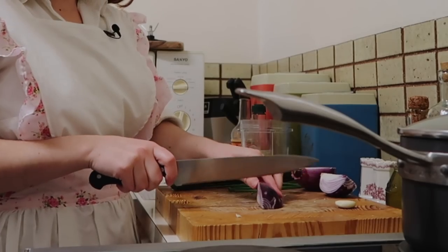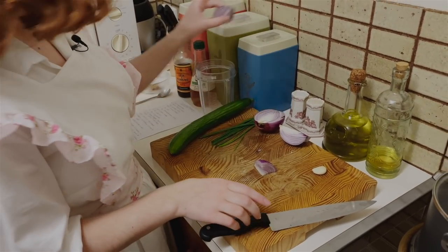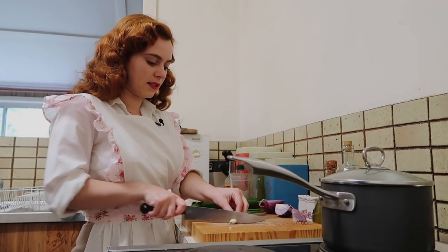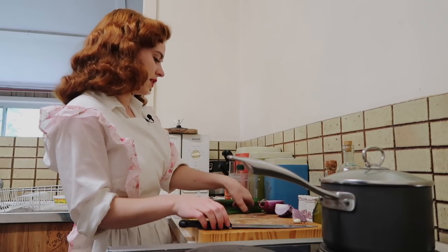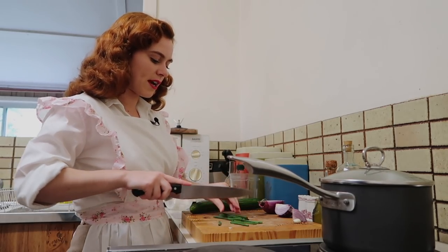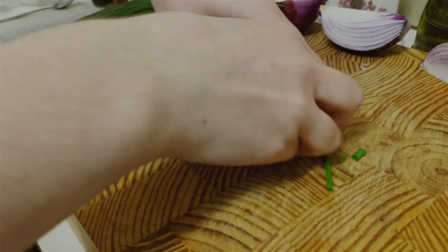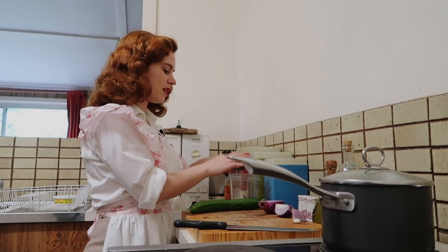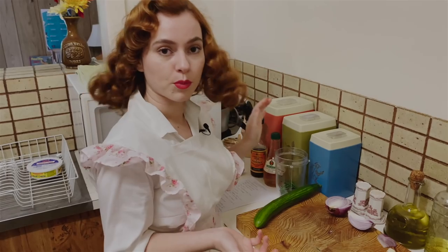We're only going to be putting a small amount of red onion in — about this much — and this is going to give the dressing a really nice color. And half a clove of garlic. We're also going to be putting in some chives, just roughly chopped, because the blender is going to do all of the work.